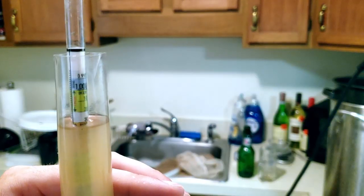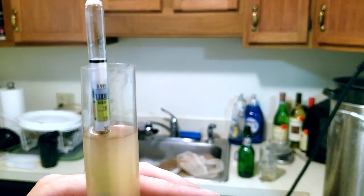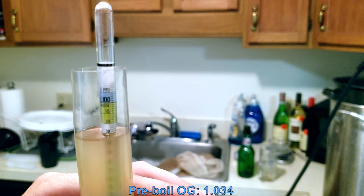Our pre-boil OG sample is still a bit warm, about 90 degrees, so it's reading about 1.032. I'm going to add two points to that and call it 1.034.